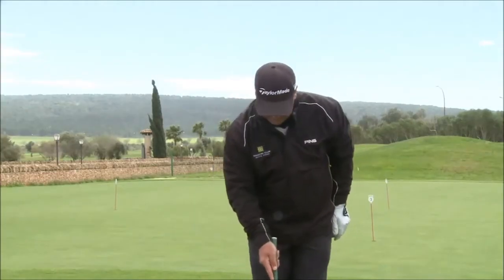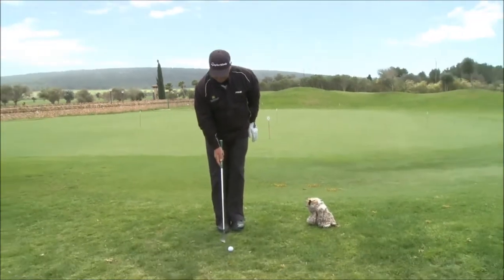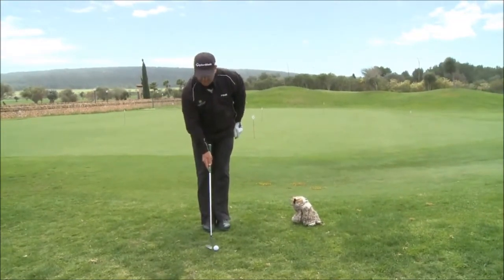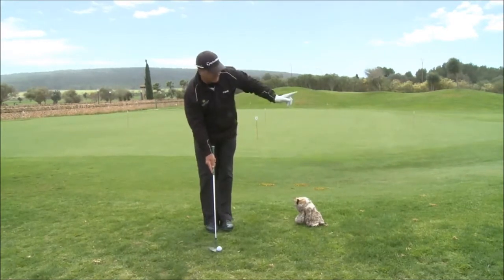Ball position: the ball position is in the centre of the feet, the same as putting. Aim the golf club by putting the bottom edge 90 degrees to your target line.